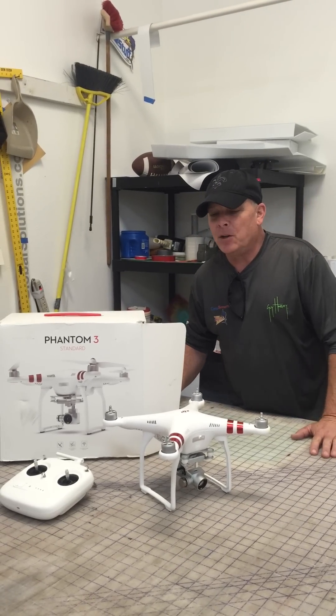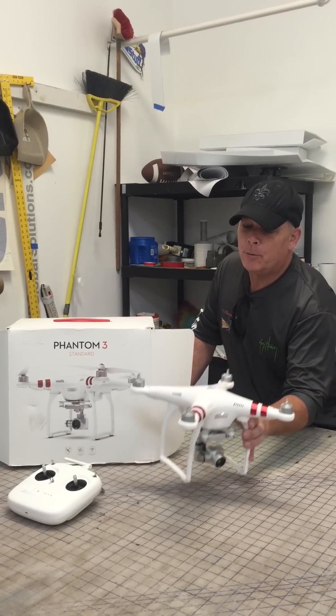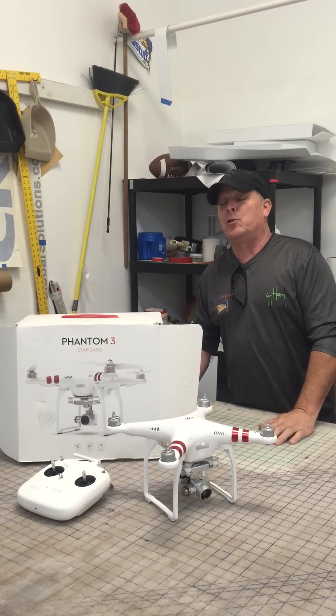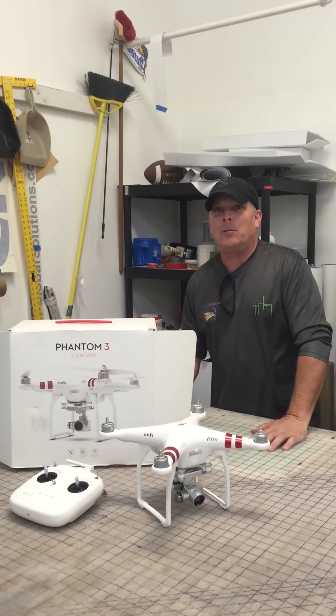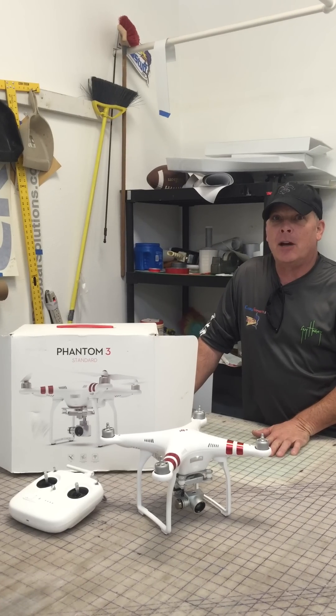I'm making this video today because we had a problem. We had a perfect flight yesterday — it was real fun. We flew over some marsh and marsh waters in South Louisiana, and that was the first time I flew over water. It was pretty cool, a little hairy wondering if it was going to crash into the water, but it stayed in great control. It was a great video and I had a good time.